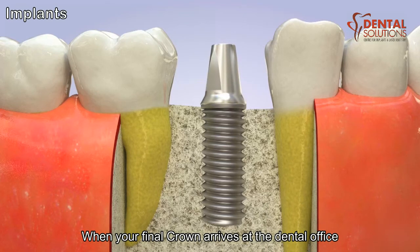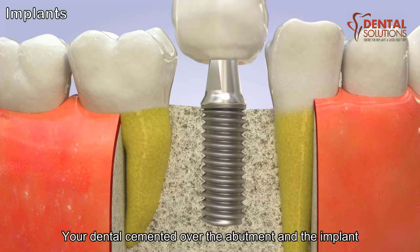When your final crown arrives at the dental office, your dentist will cement it over the abutment and the implant.